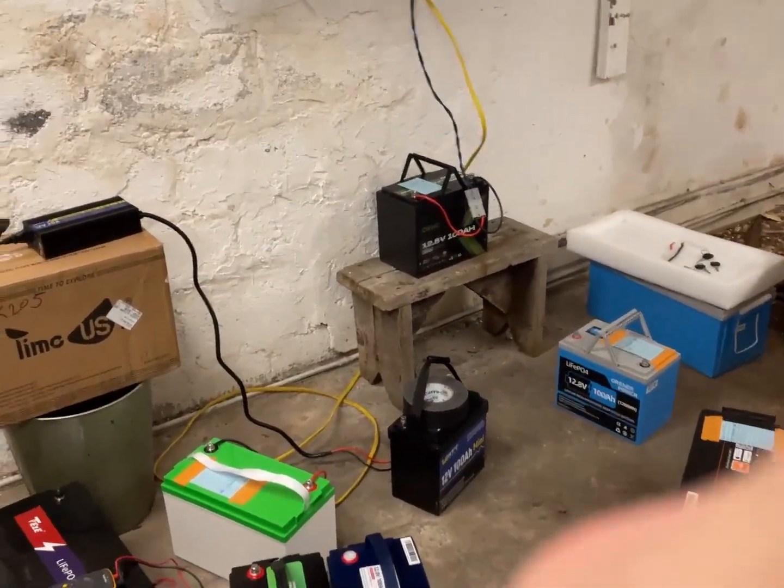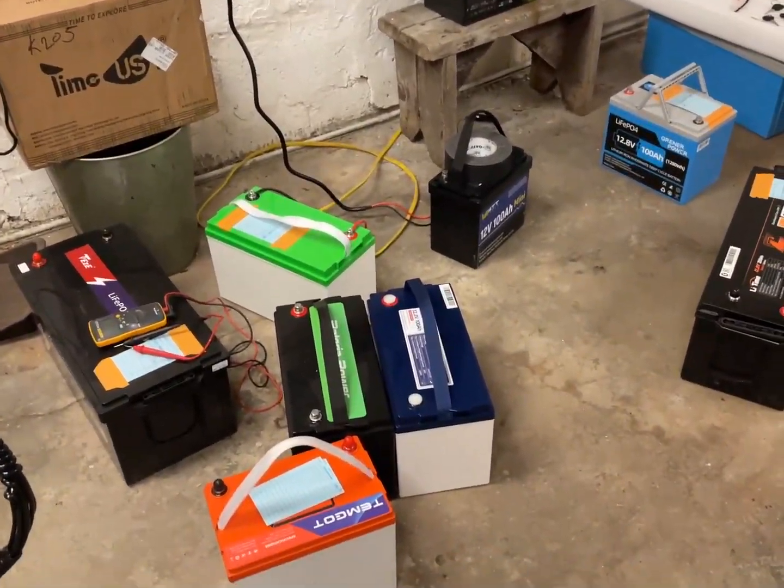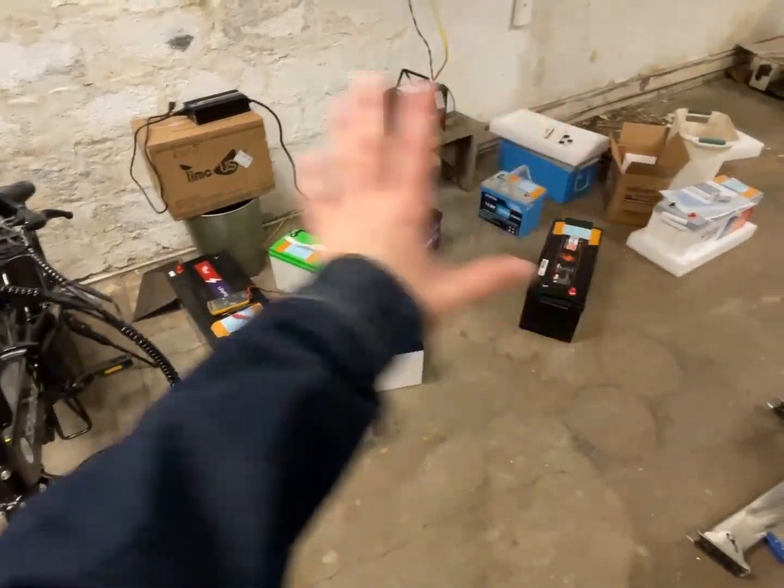I hope you guys enjoyed this Solar Sunday. What is my outro for Solar Sunday? Thank you very much for watching. Have a happy Solar Sunday — something like that. So overall, that's pretty good. A lot of batteries — a whole lot.